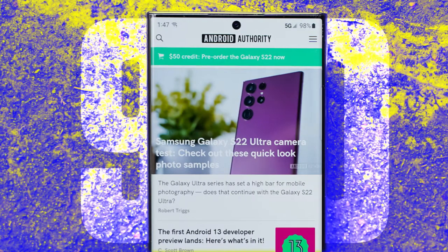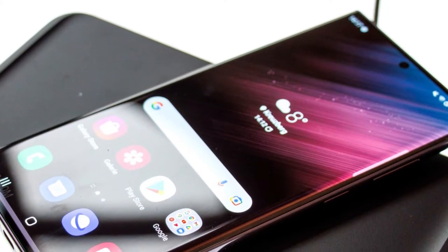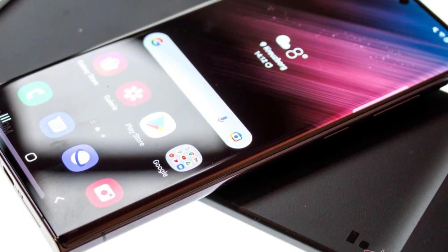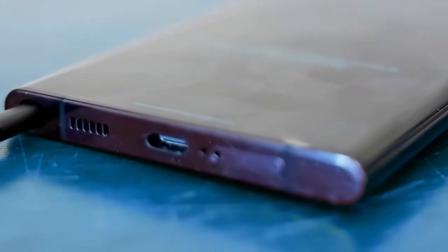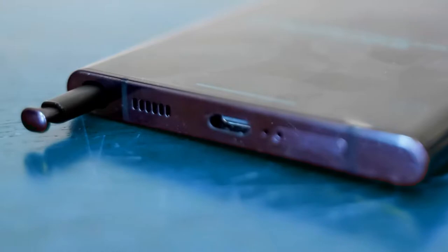The display makes up 90% of the front panel, which is a fantastic number, but curved edges cause unwanted touches, which is annoying. I still like curved screens a lot more than flat ones. The S Pen — the color of the Note series, or better to say the life of the Note series — is located at the bottom left of the phone, with a latency of only 2.8 milliseconds.